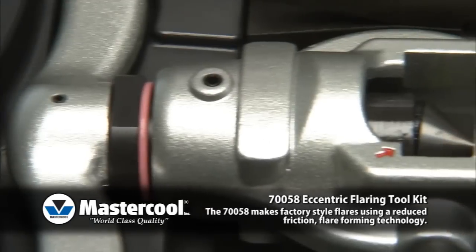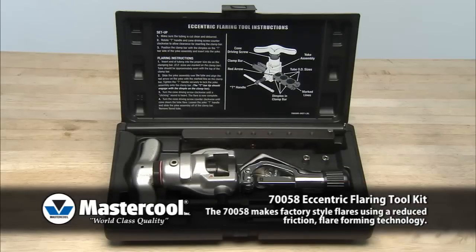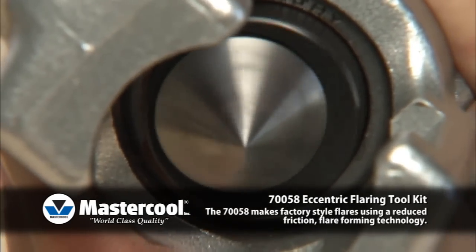The common way to make a flare is to force the cone directly into the end of the tube. The 758 uses a reduced friction technology to rotate the cone in an elliptical motion on the inside perimeter of the tube to produce a perfect flare every time.